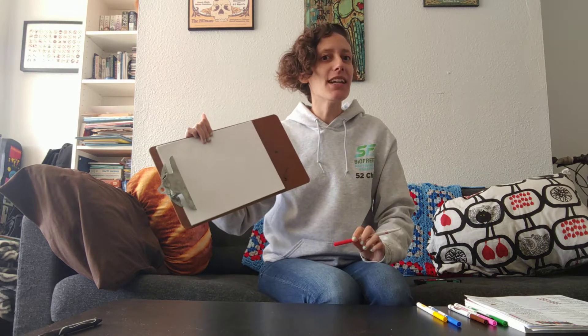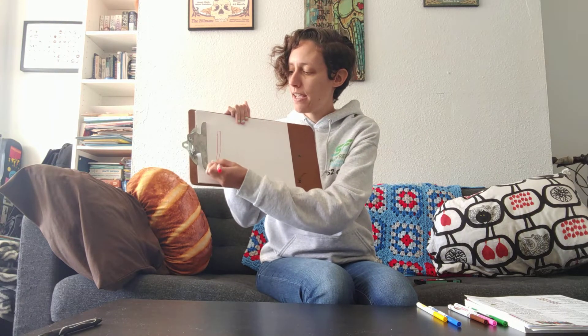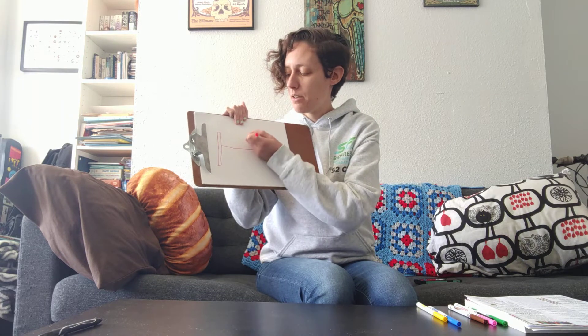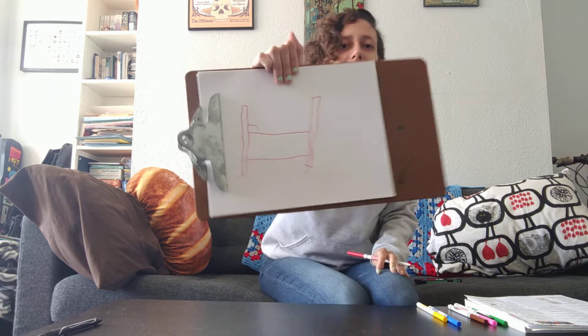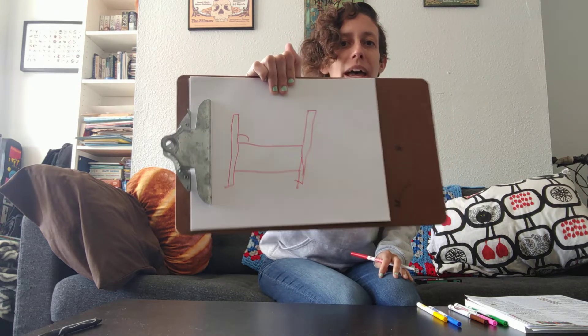Very good, friends! And if you want to add another piece to this, you could think of something else that rhymes with red. What else rhymes with red? Oh, I know — bed! And I'm going to draw a picture, my friends, of a red bed to show off some of my rhyming words. Okay, there is my red bed.